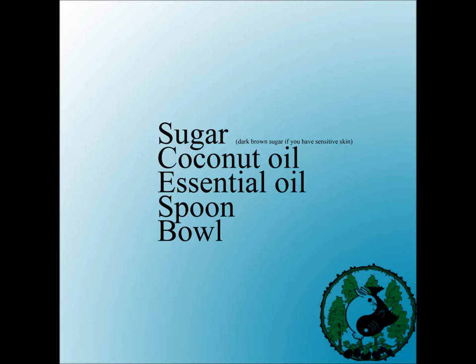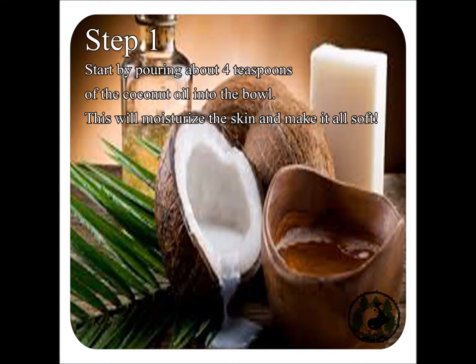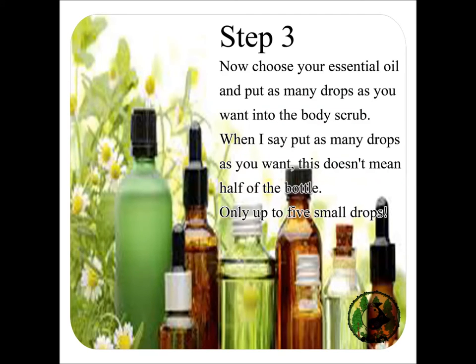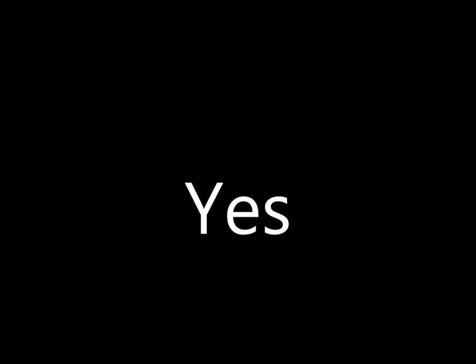What you'll need: start by putting about four teaspoons of coconut oil into a large bowl. Take a teaspoon of sugar and put it in the bowl. Now choose your essential oil — don't overdo the oil. We only use about two to three drops, maximum four to five. Mix everything in.